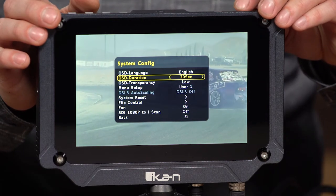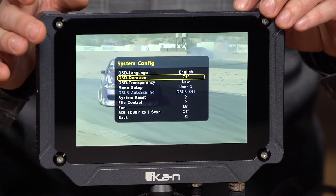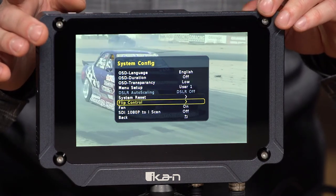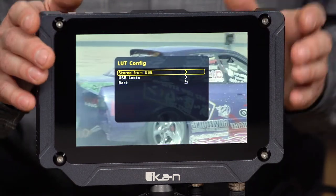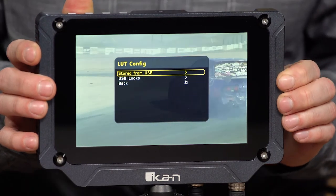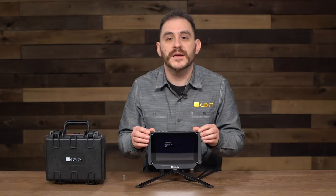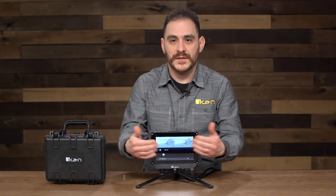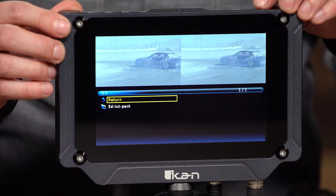I'll tell the OSD to stay on for much longer than 30 seconds so you can see what I'm trying to show you. I'll just turn the duration off so the menu will stay up as long as I want. I'm going to go back to the 3D config, and you have several options — either store from USB or USB looks. If I go to USB looks, you get two before and after shots. Going into the USB stick — there we go.